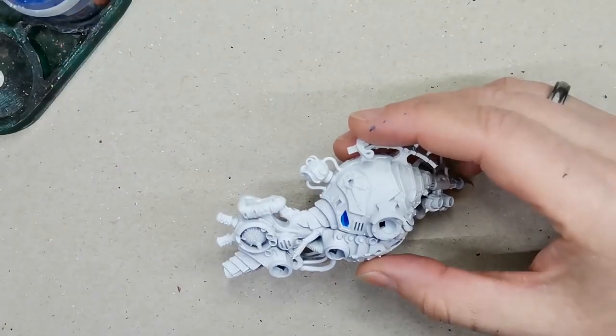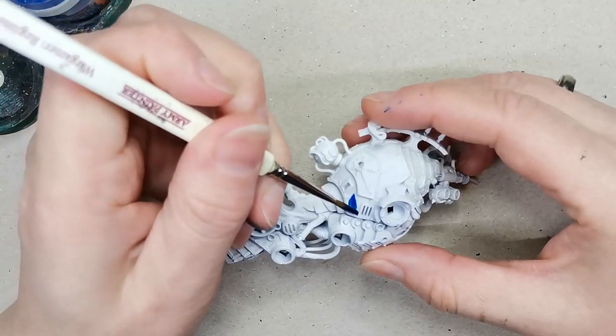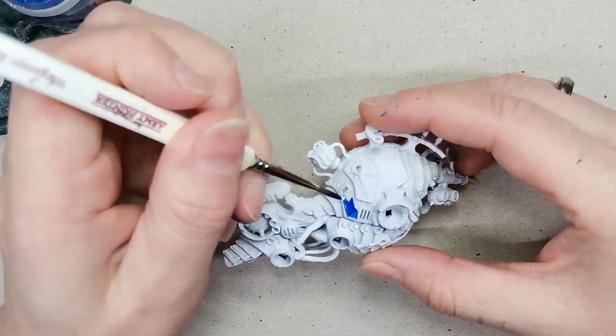Hello and welcome to Dice and Demons. I'm Emma, and in this video I want to show you how I paint my Archlord Discordant — or, well, more specifically, his beast.